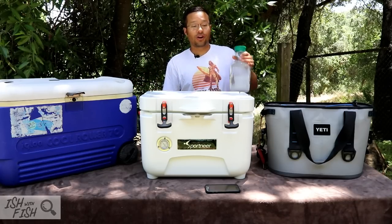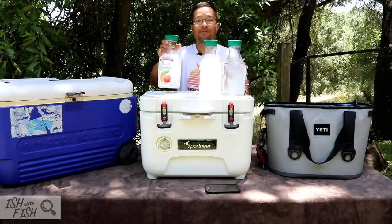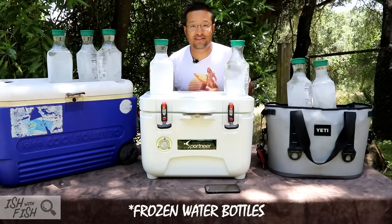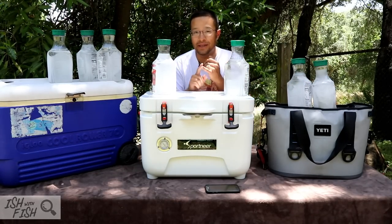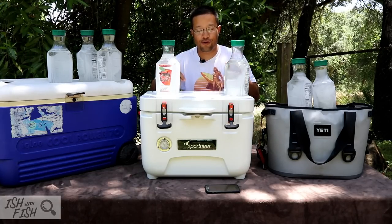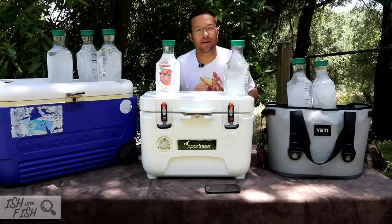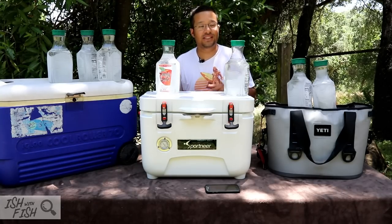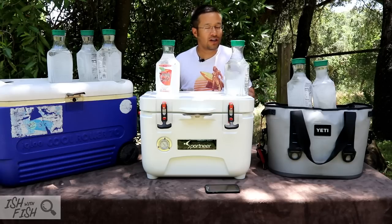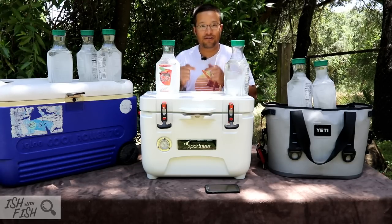We're going to fill each of these coolers with the same size water bottle. Before we do this — this is kind of the critical part of the video — I want you to know I'm not being paid to advertise or promote this cooler other than in the form of this free sample. They sent it to me, I used it for a bit, and they said, can you make a video and let us know what you truly think? That's what we're doing today. I've actually never tested any of these coolers in this way before, but I'm curious to see how each one does with the same amount of ice.